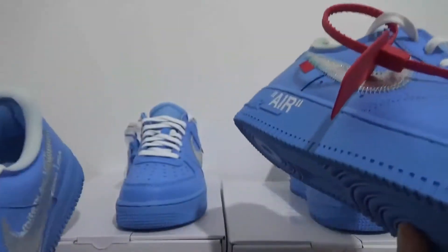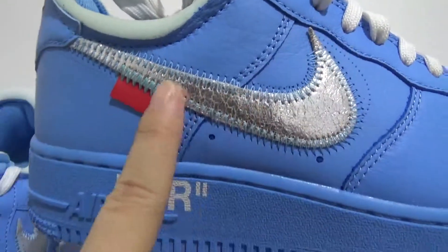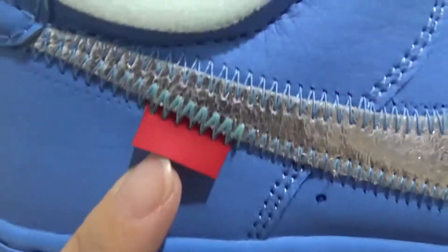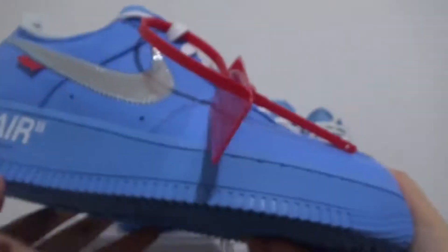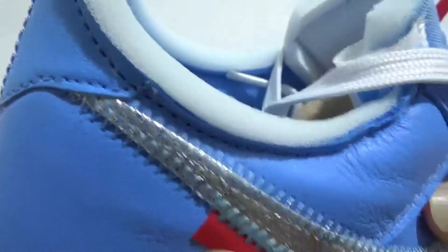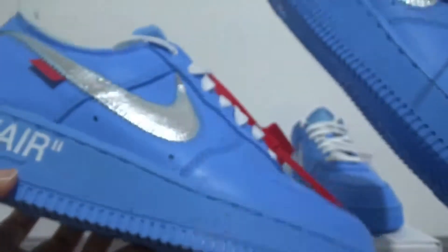Now let me show you the swoosh. This is the real one — you can check the beautiful swoosh in silver with the red box, and the stitching right here is very nice. Now let me check my batch — the swoosh and stitching look very perfect, and this detail is totally the same as the real one.